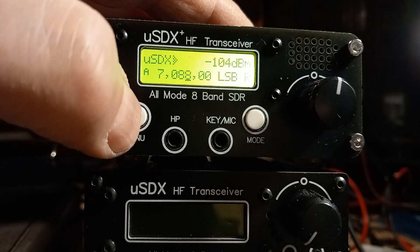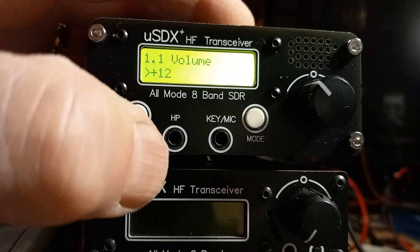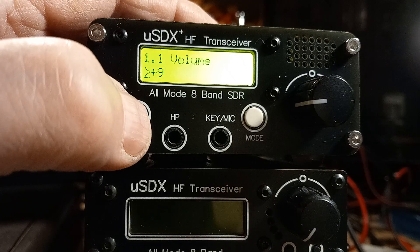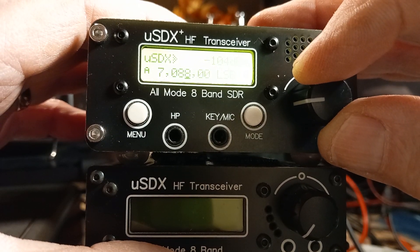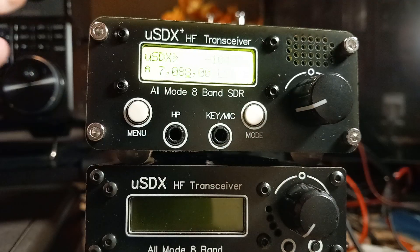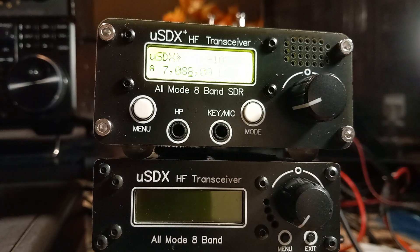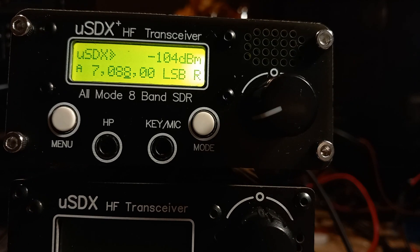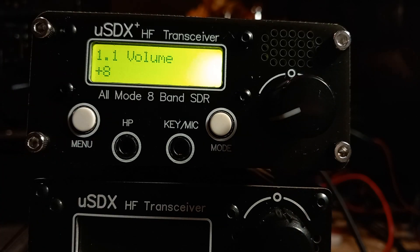The first thing you want to do: press Menu, and that will take you into the menu. You're on Volume, which is menu 1.1. Press Menu again and back the volume off to about 9 — that's reasonable. Press Menu again and it takes you out. The other way to change the menu is to press the encoder and twist, so you can actually do it on the fly without going into the menu.